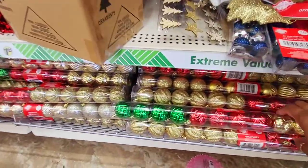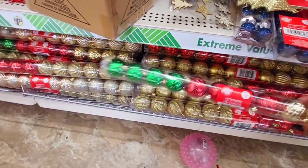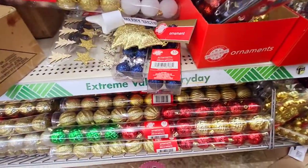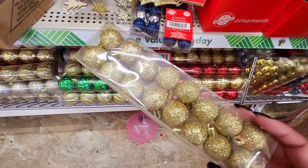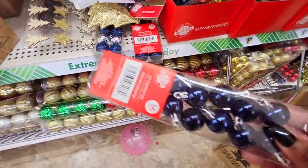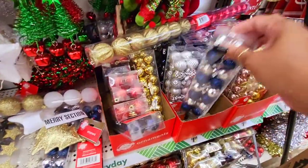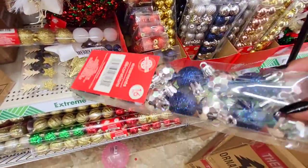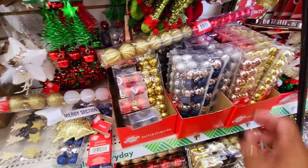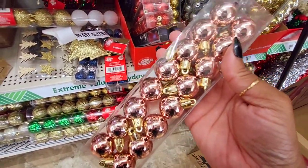They do have ornaments here — you get 12 ornaments for a dollar twenty-five. Where else can you get that deal? And this one is a 16-piece set, and it's also got different colors. Where else can you get that for a dollar twenty-five? Like, seriously. They've got so many colors — look at that. Oh, I'm getting this, this is coming home with me!